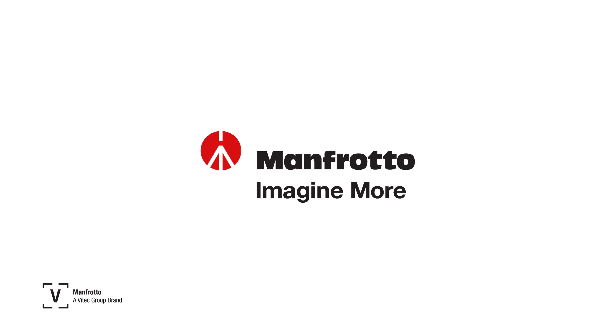The original half ball has been removed and now features a 75mm flat base, making it versatile on a wide range of supports. This makes it fast and easy to go between jibs, tripods, sliders, and other accessories with ease. For more information on the 504X, head to Manfrotto.com.